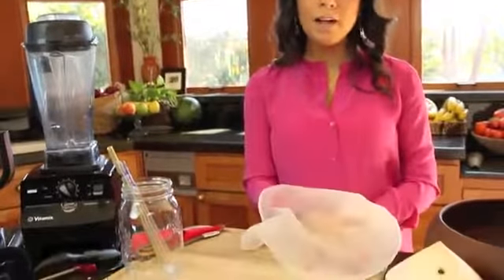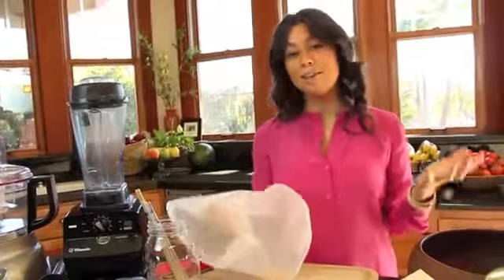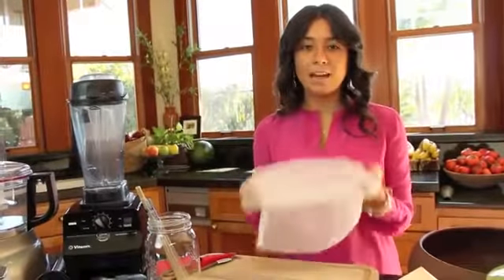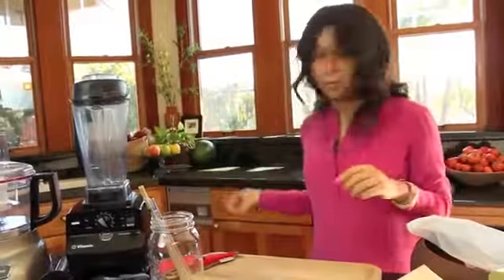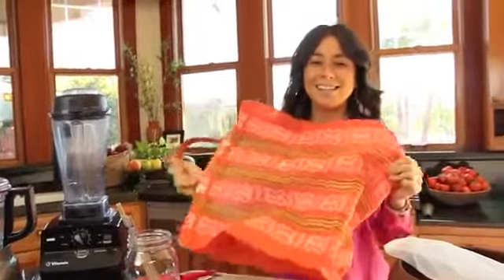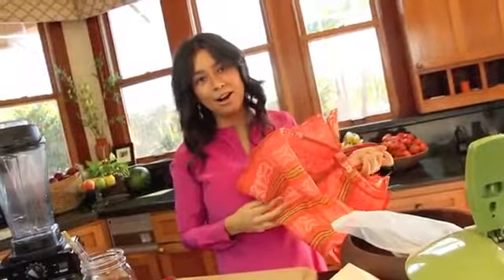One more thing: a nut bag. These can be used for various things — storing veggies, or making almond milk, which I can show you how to make in another video if you put it in the comments. This little bag is handy; I sometimes take it to the farmers market to hold veggies so I'm not using plastic. I also love these reusable bags — I take them to the farmers market all the time and always keep one in my car in case I run down to the supermarket.